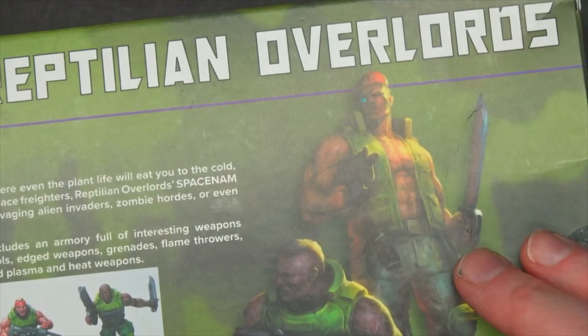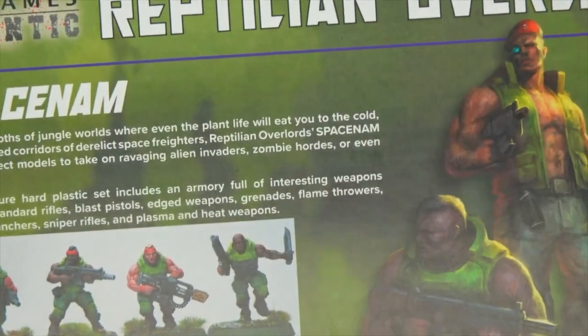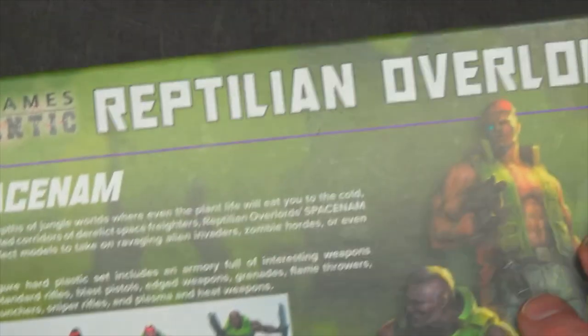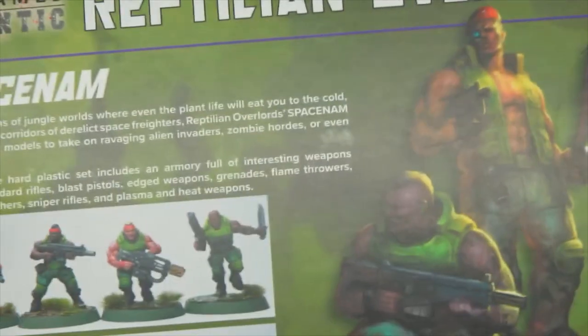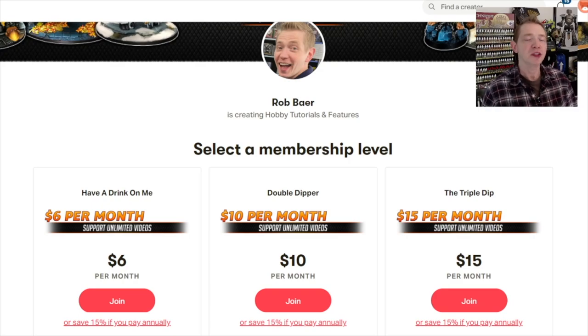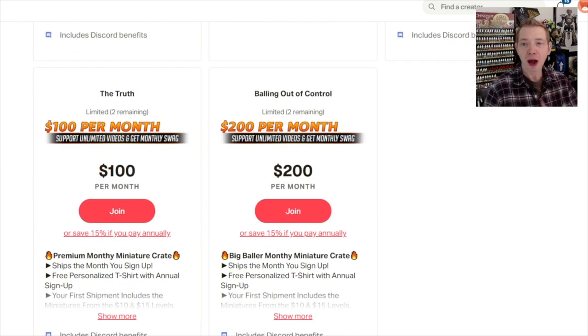That's it for this one. Thank you very much for watching our unboxing and build of the new War Games Atlantic Reptilian Overlords Space Nam figures — hopefully the first in what we'd like to see a lot more of: miniature collaborations between those two companies. Check them out at WarGamesAtlantic.com or ReptilanOverlords.com for those 3D designs as well. Before you go, hit that subscribe button and turn on notifications. If you liked this video, consider supporting us over at Patreon.com — you'll get a miniature crate full of stuff we review plus discount coupon codes from manufacturers. Check it out at Patreon.com/SpikyBits. Thank you everyone, bye!